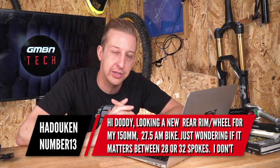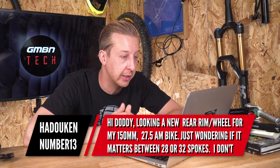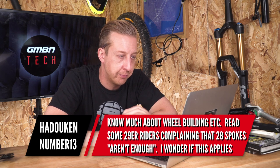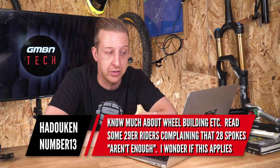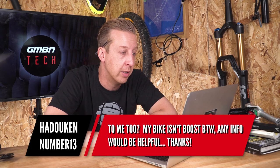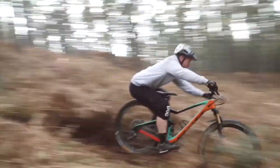Next up from the strangely named Hadouken number 13. He's looking for a new rear rim stroke wheel for his 150mm 27 and a half inch wheel bike, and wonders if it makes any difference between 28 or 32 spokes. He's read some 29er wheels complaining that 28 spokes aren't enough and wonders if this applies to him too. His bike is not boost. Honestly, it does depend on the way you ride. Some people are naturally light on a bike and don't really damage much, while some are naturally heavier — whether through bad form or someone like Blake who's just really punishing to the bike. You need to figure out which of those camps you fall into.